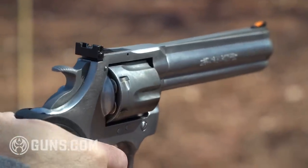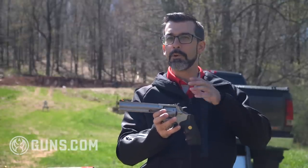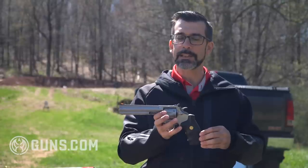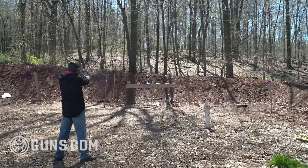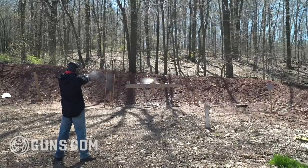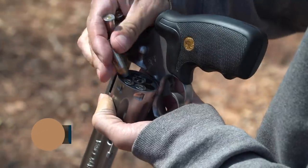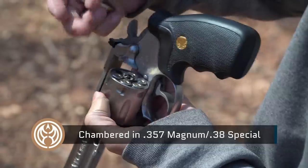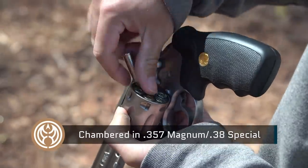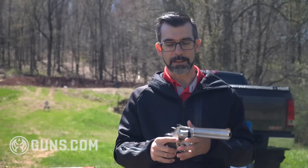I'm super excited to have a chance to play around with this - I'm a big revolver fan at heart, there's the old cowboy in me. Obviously this is not a cowboy gun, it's not just a single action, but there's still something really cool about shooting a six gun. Because this is a Colt, it is actually a six shooter with a six-round cylinder, which is really nice - my Smith and Wesson snubby is only a five rounder.